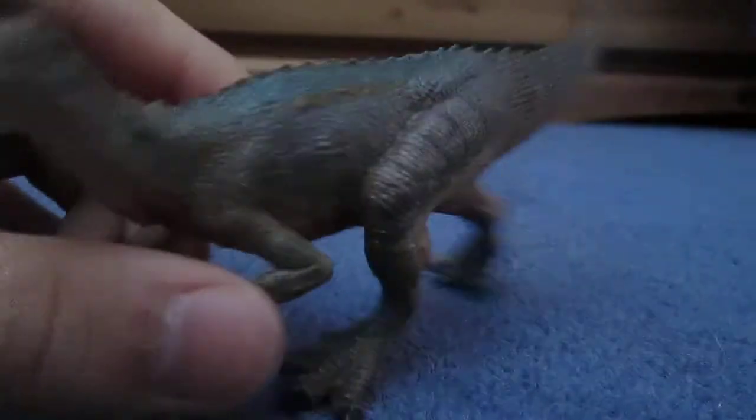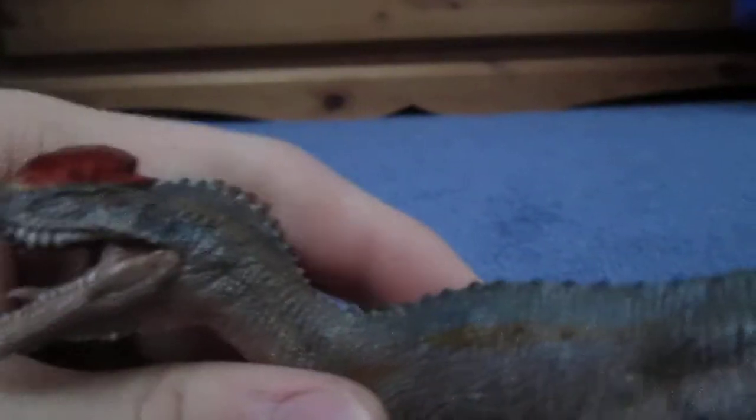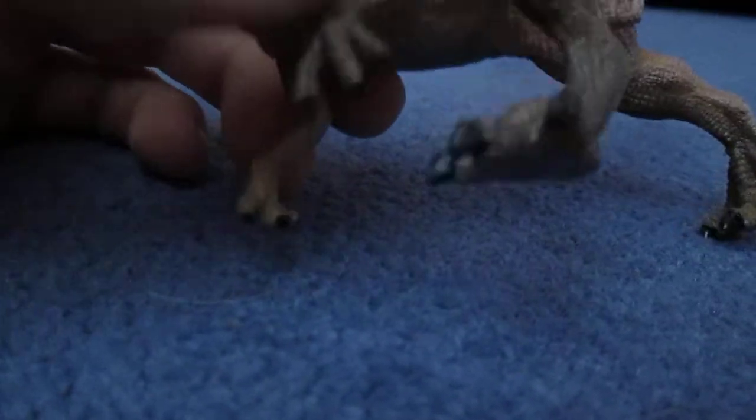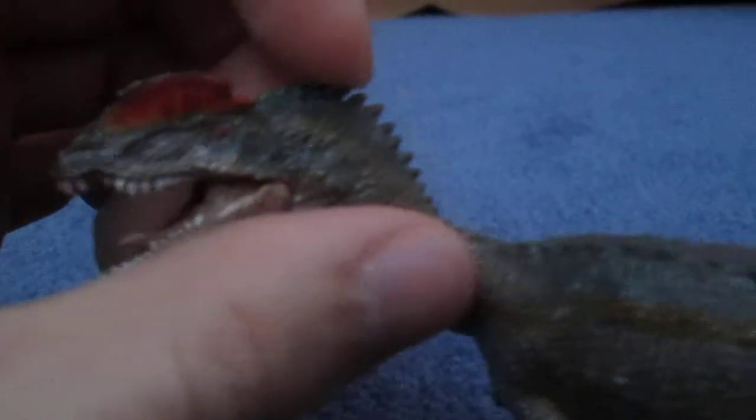It is a really, really awesome model, and it's actually pretty accurate as well. Although they still didn't sculpt the little forefinger that even Safari missed out on. I still like these spikes on the back of the neck — they go all the way down the torso as well, and the tail curves.